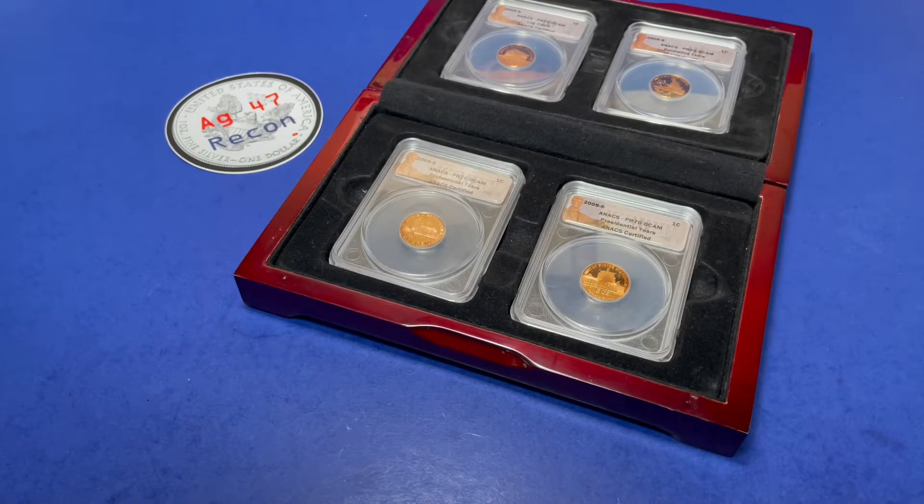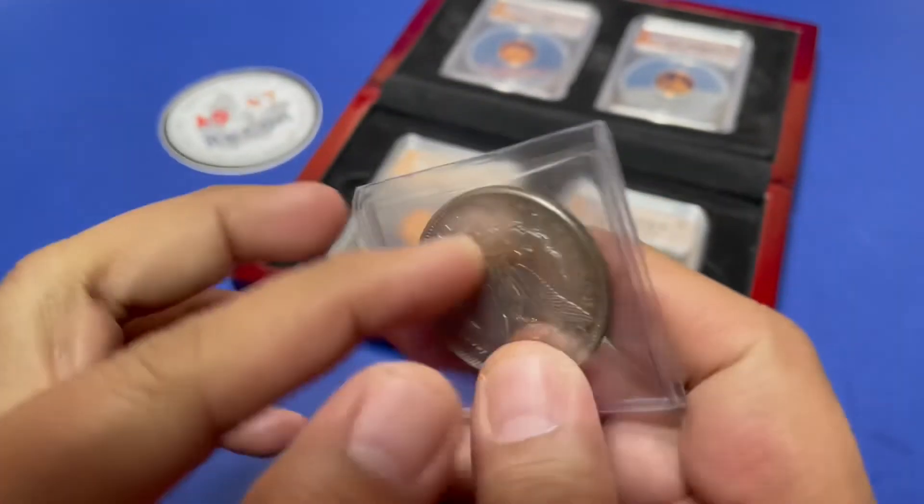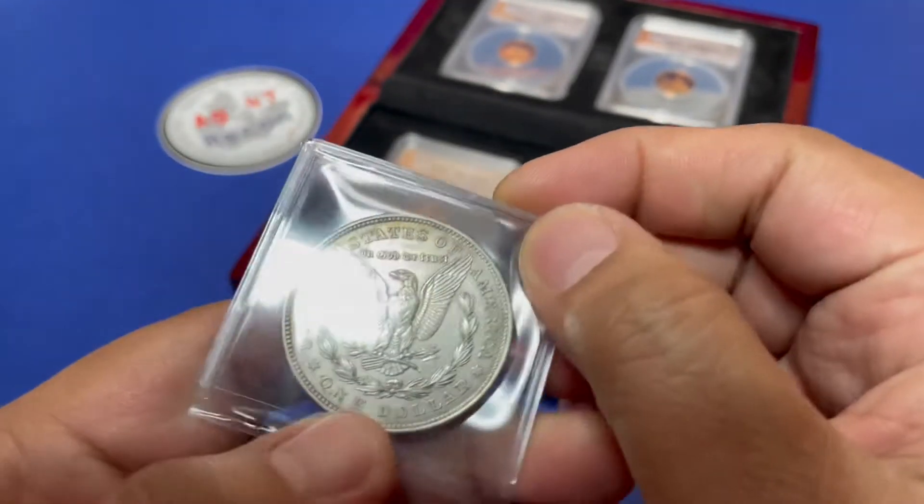Next item, let's go with a little bit of a Morgan. Here's the 1921 Morgan, Philadelphia.